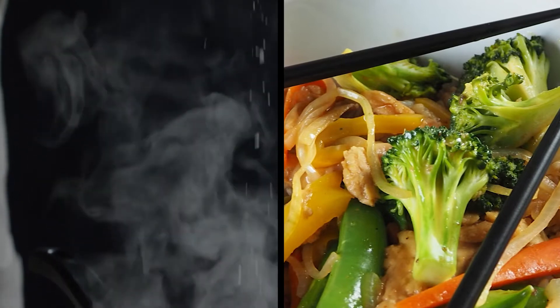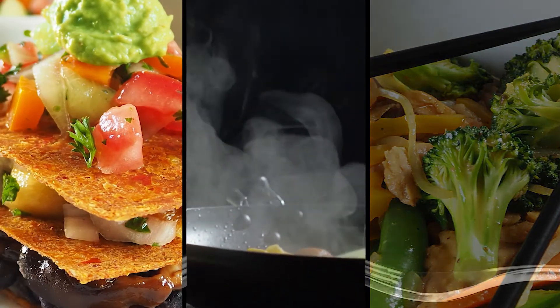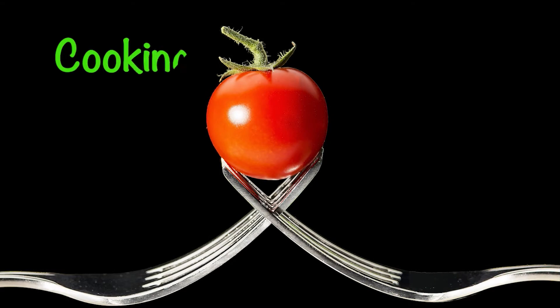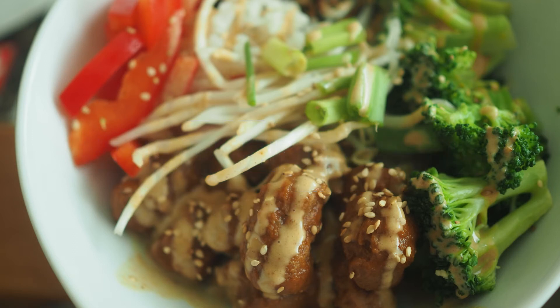Welcome back to my kitchen. Today we are going to make one of my family favorites: the spicy barbecue bowl. What makes this dish so amazing is we don't have one sauce, we have two sauces. Some of you might think, more work? But it's worth the flavor. Good recipes build flavor from the bottom to the top.